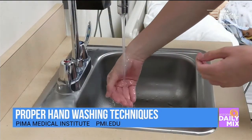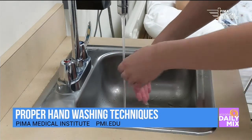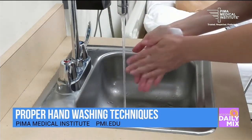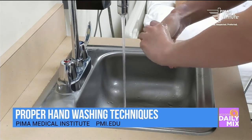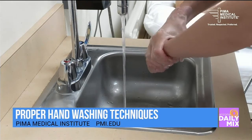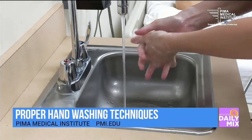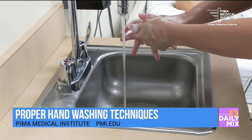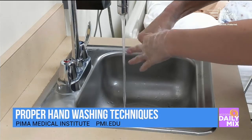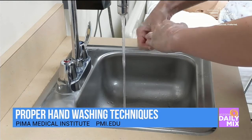The next step would be to wet the hands and apply the soap. When we apply the soap, we want to make sure that we apply it to all the surfaces of our hands. If we're not purposeful when we wash our hands, there's a lot of areas that can be missed — typically between the fingers, the tips of the fingers, and the nails. So we just want to make sure that we're using friction, and we work from the wrist to the fingertips.